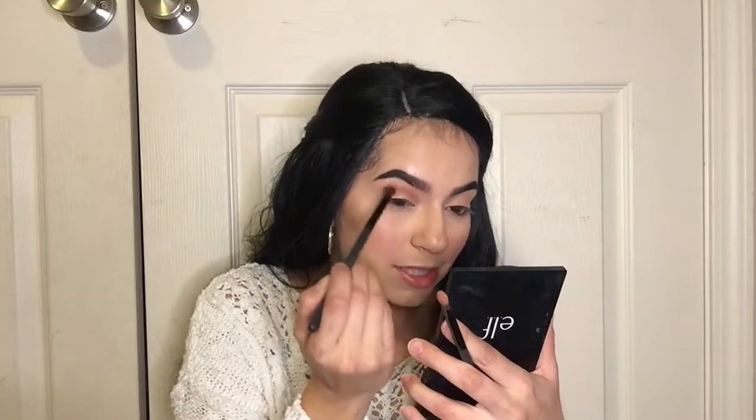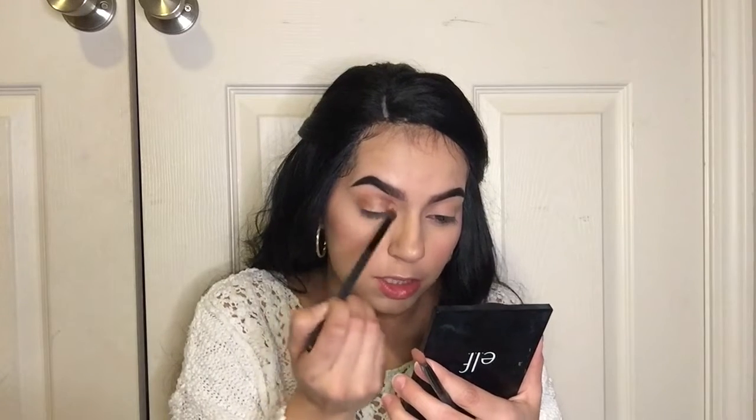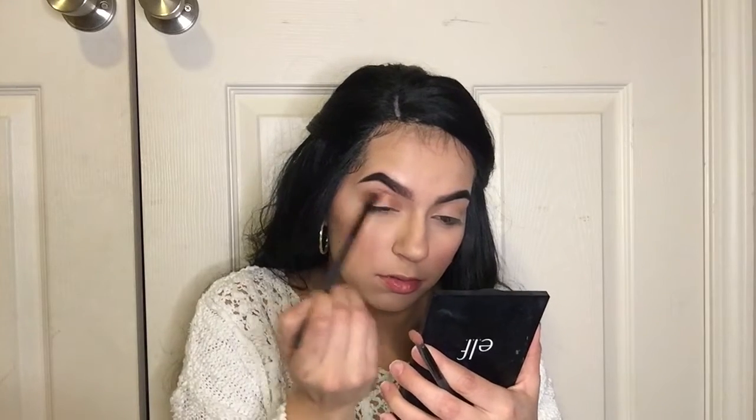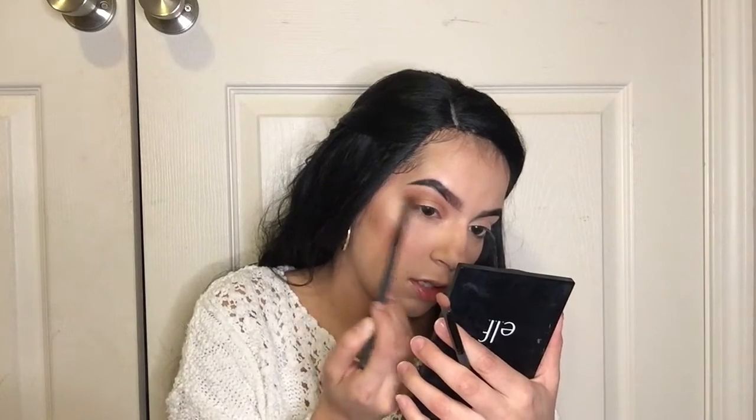I actually just want to keep this look really simple — like two colors. I'm gonna pick up a little bit more of Triton and deepen this eye look up just a little bit more, wing it out softly. Then I'm gonna dip into Triton again and put it on the lower lash line.